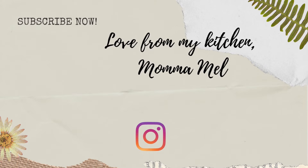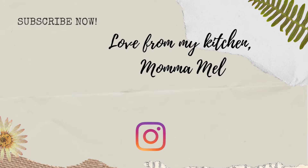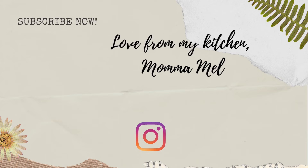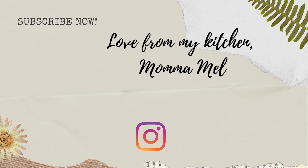Thank you all so much for watching — I appreciate you letting me share my Thanksgiving with you. Until I see you next time, I send you love from my kitchen.